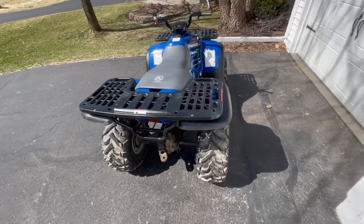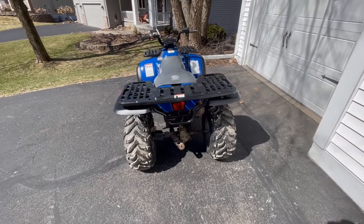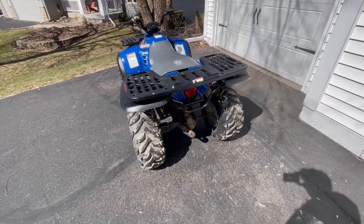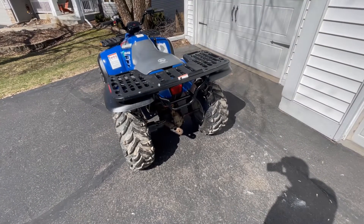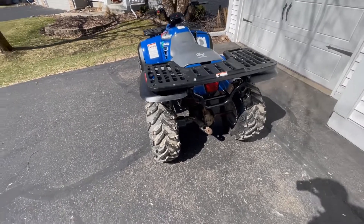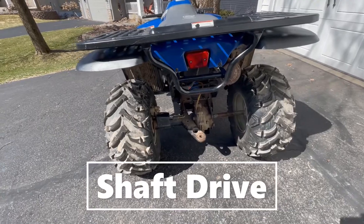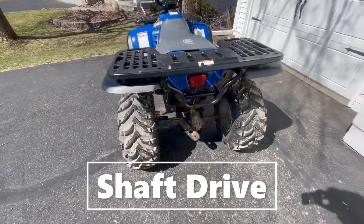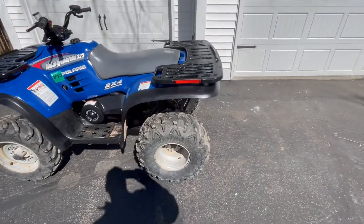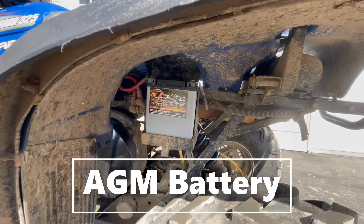The seat has one little nick in it — I'll show you that in a minute. The brake light works, running light brake works. Toe hitch — it's got a big hole and a little hole, so you can put a ball in there and tow your fish house. It has a drive shaft, it is not chain drive. Hydraulic brakes. AGM battery — nice battery.